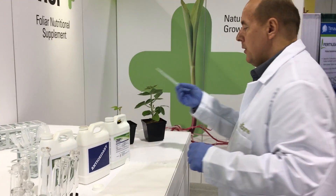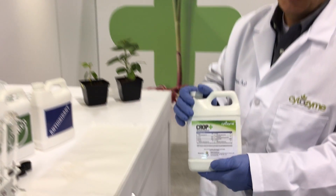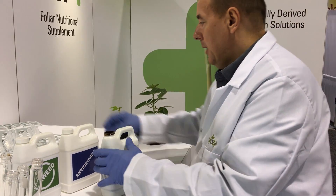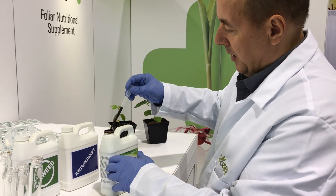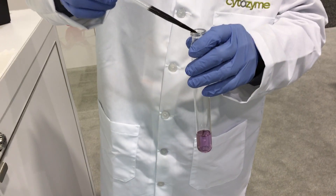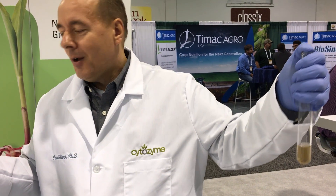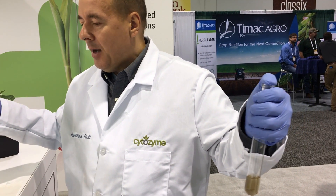Now what we'll do is use Crop Plus. We shake it and do the same thing — let's add one drop and see if we can change the color. Yeah — one drop of the product very quickly changed the color. What does it mean? It means that Crop Plus has very high antioxidant activity.